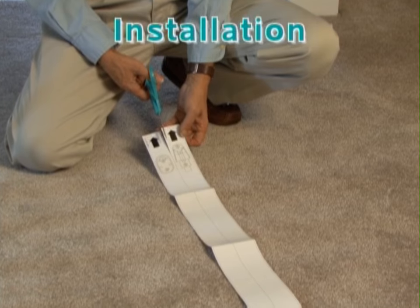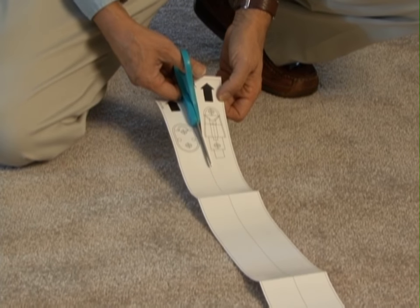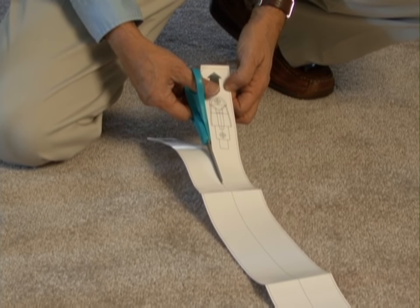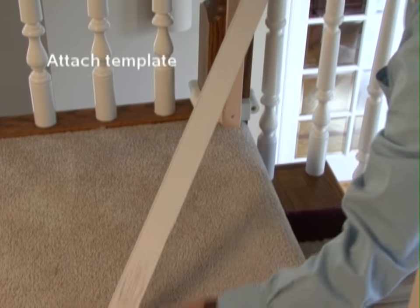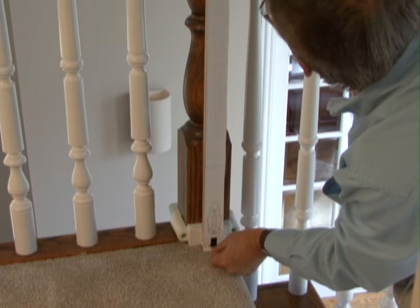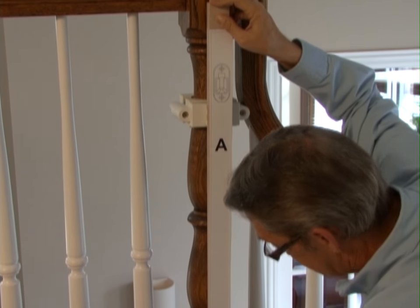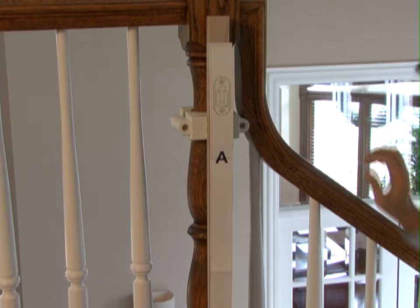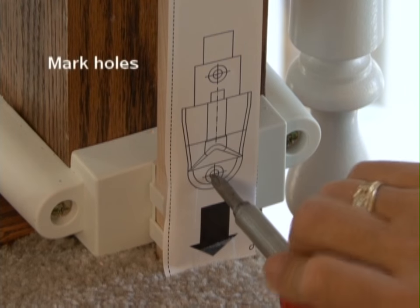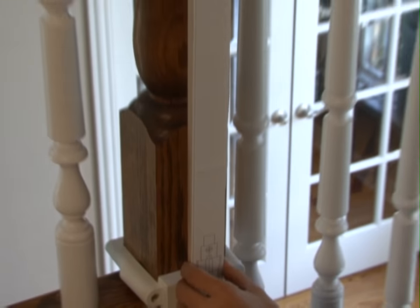Hardware mount gates come with a template that will help you accurately locate and install the hardware. Separate the template by cutting along the dotted line. Hold one side of the template vertically and completely outstretched against the mounting surface — in this case, it's the wood from the installation kit — and secure with tape if desired to prevent movement. Mark the screw hole positions either with a screwdriver or a pencil and remove the template.